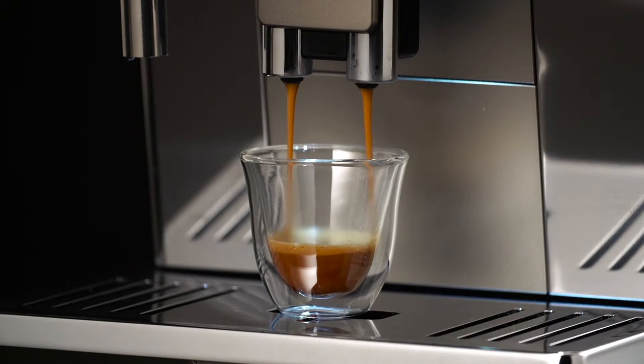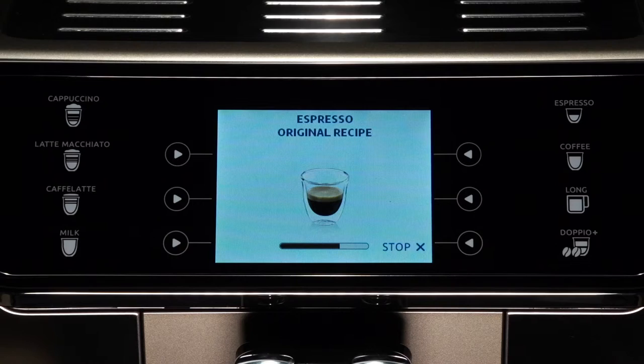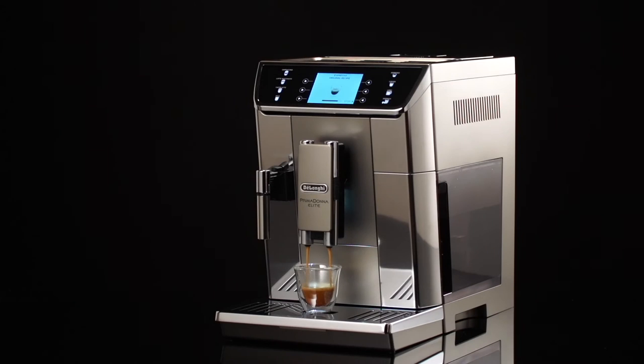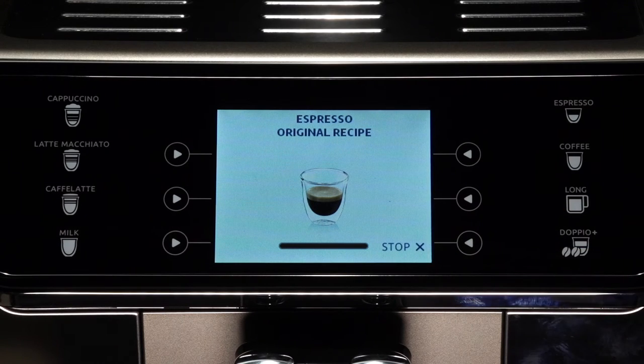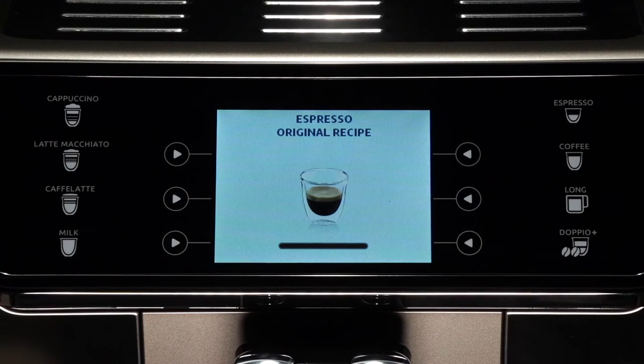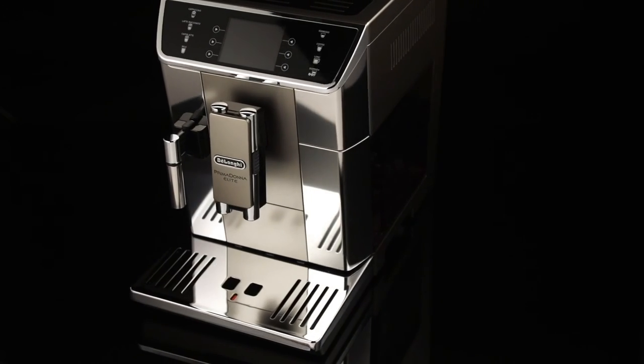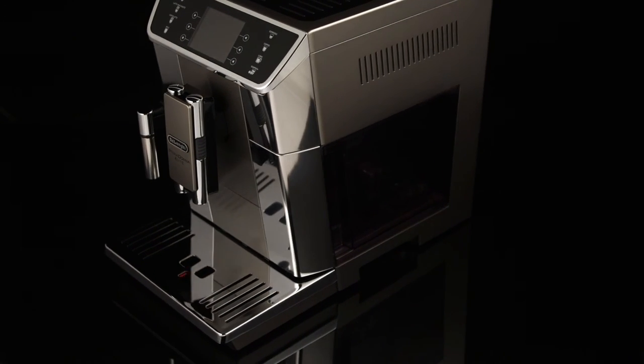While the machine is making coffee, delivery can be interrupted at any moment by pressing the selection arrow corresponding to stop. As soon as delivery has ended, to increase the quantity of coffee in the cup, just press the selection arrow corresponding to extra. When the required quantity is reached, press the selection arrow corresponding to stop. Once the coffee has been made, the appliance is ready to make the next drink.